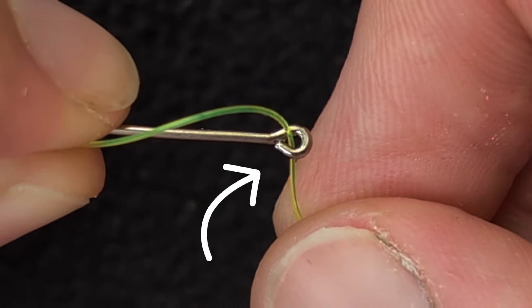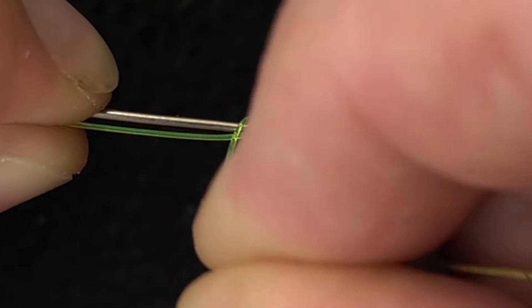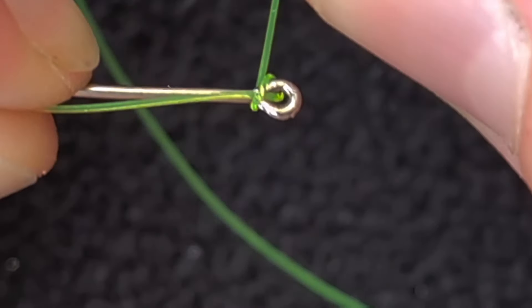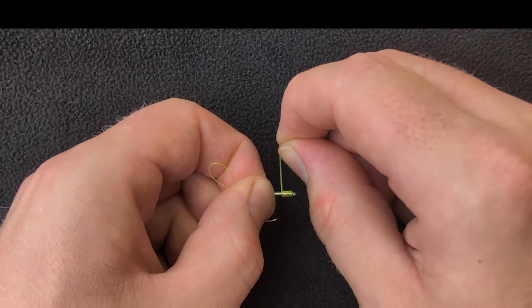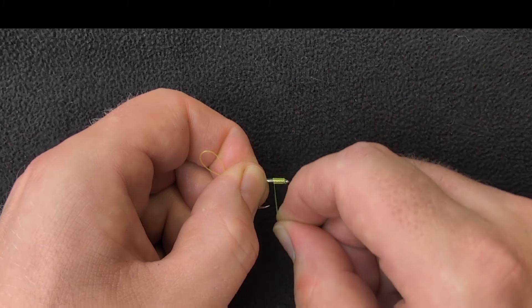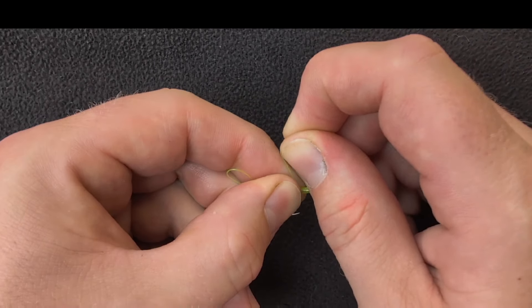Eyed hooks have a small joint in the eye. It's important to remember to start your whipping on the opposite side to this joint. Continue whipping the line down the shank of the hook at least eight turns, or until the whipping is level with the hook point.